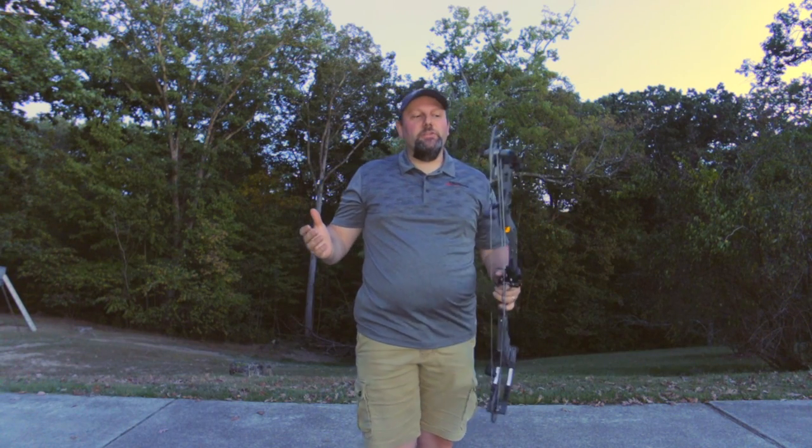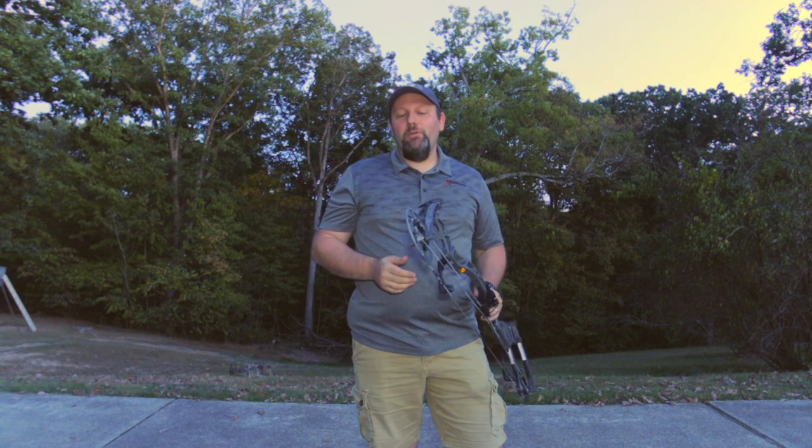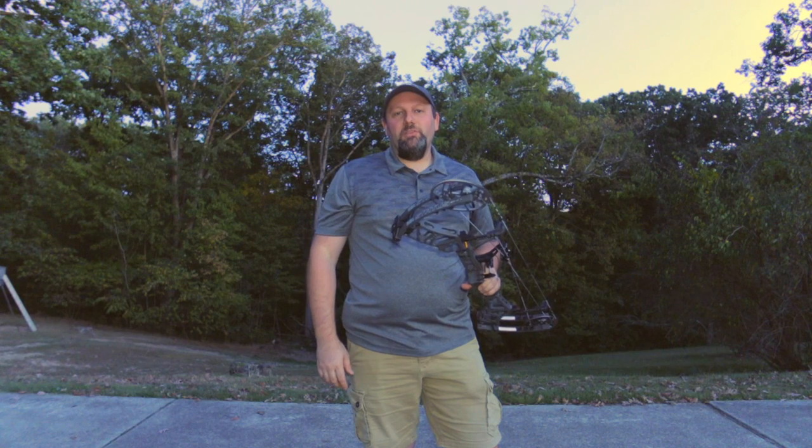Welcome back to Mike's Archery, guys. Thanks for tuning in. It's that time of year again — we're checking out the new 2020 bows from Bear. We're looking at their new flagship bow, the Status.